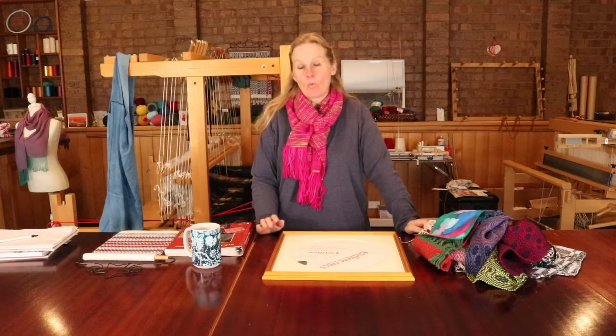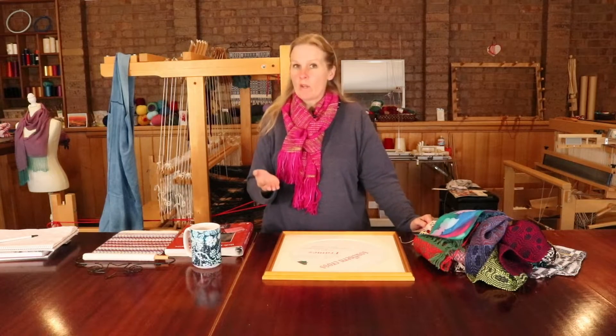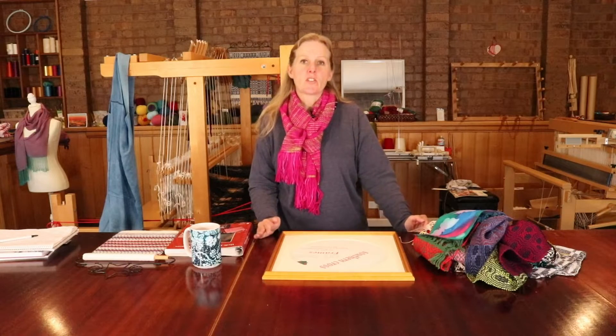Hi weaving friends, today we're going to be talking about weaving as art. I'm going to be showing you a couple of ways that you can display your weaving as art, to give you some ideas of even more things that you can do with your finished woven pieces.